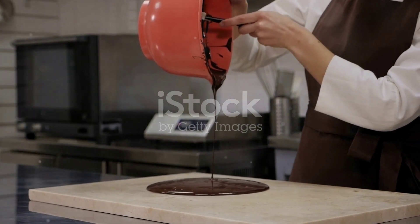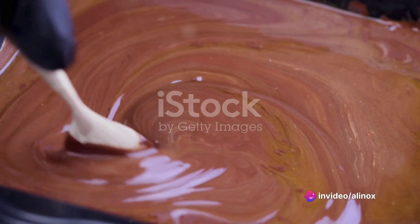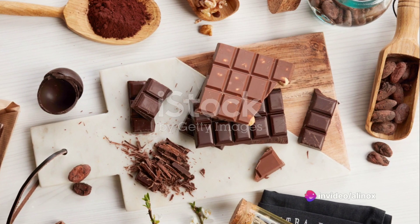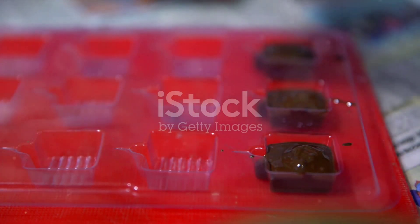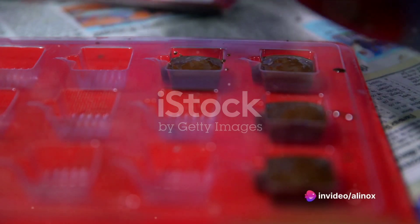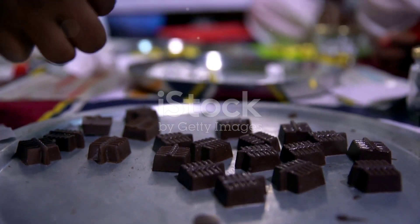The next step is patience — let the chocolate set. This process can take a few hours at room temperature, or you can speed things up by popping the molds into the fridge. Just remember, the slower the set, the smoother the chocolate. Now, on to storage. Proper storage can prolong the life of your homemade chocolate. Keep it in a cool, dry place, away from strong odors — you don't want your lovely chocolate picking up the scent of last night's dinner. Homemade chocolate, without any preservatives, can last up to two weeks. But let's be honest, it's probably not going to stick around that long. Your homemade chocolate is ready to enjoy, so go ahead, take a bite and savor the fruit of your labor. You've earned it.